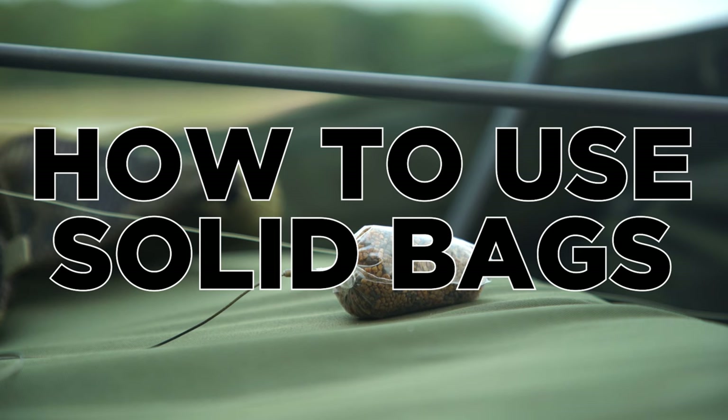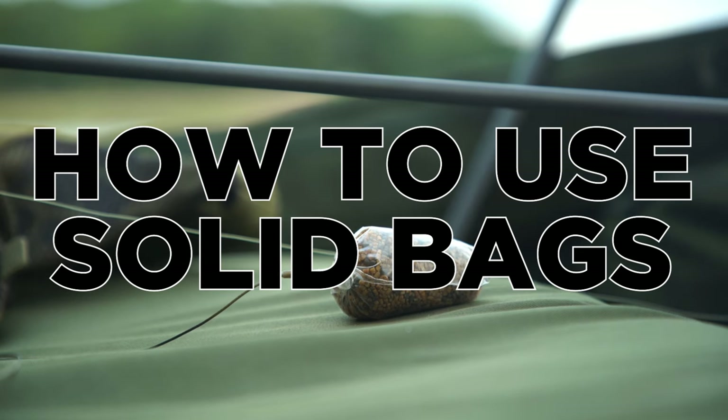In this video I'm going to show you how to tie a solid bag rig, how to fill a PVA bag with your rig and bait inside, and also cover the angling situations where this rig works best.